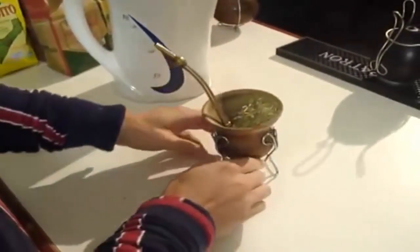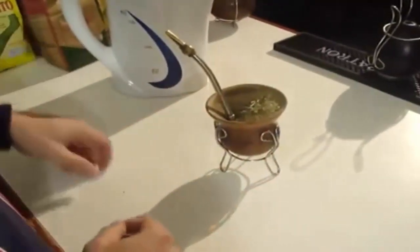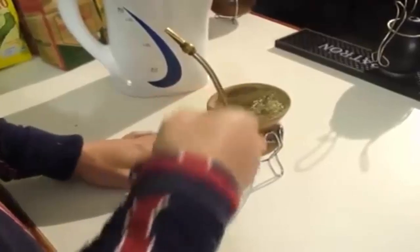Always keep the slope. The reason for the slope is so that we have some dry yerba mate at the top for when the flavour starts going out — you can just pour on top of that. And also we keep less yerba mate on this end where the filter is.